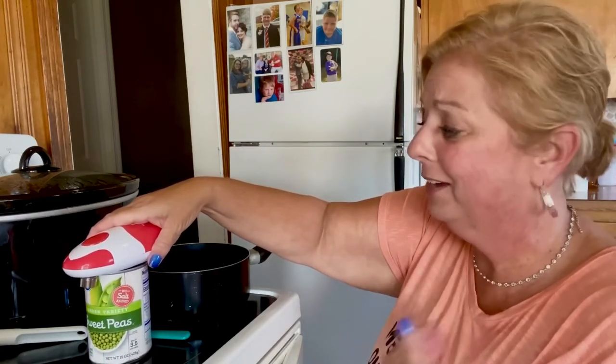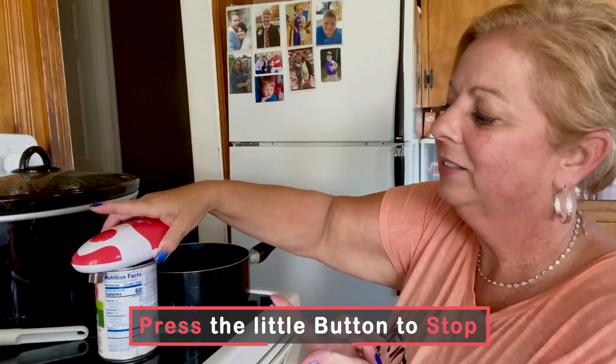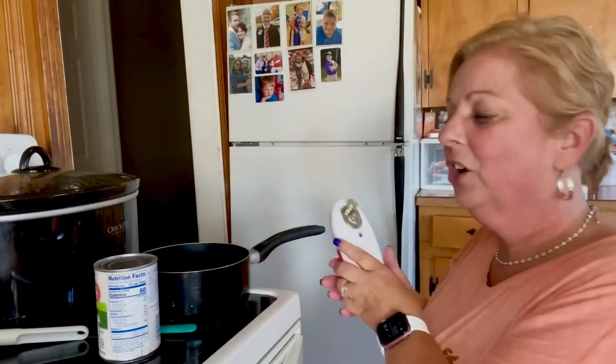Y'all, this makes this so much easier. Where has Kitchen Mama been all my life? You can kind of tell when it's done — you hear how that sounded? And then you just turn it off.